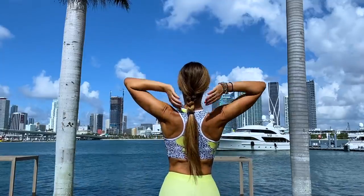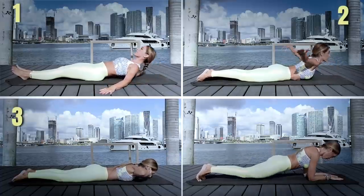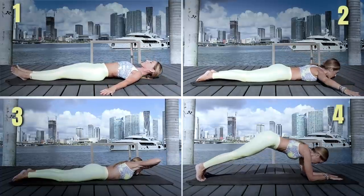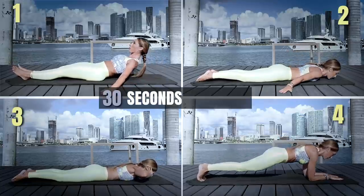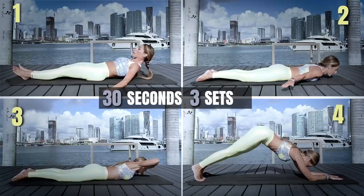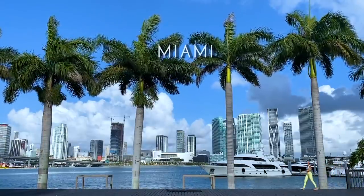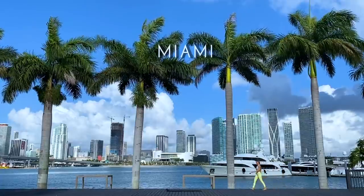You will see how the workout on your back feels. Here we go! This routine consists of 4 exercises. Each one we will do for 30 seconds and complete the routine in 3 sets. Let's begin with the routine.